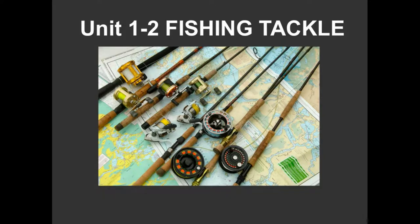Welcome back everyone. Today let's talk about fishing tackle, a little more fun than some of the other conservation stuff we talked about earlier. This is Unit 1, Section 2.